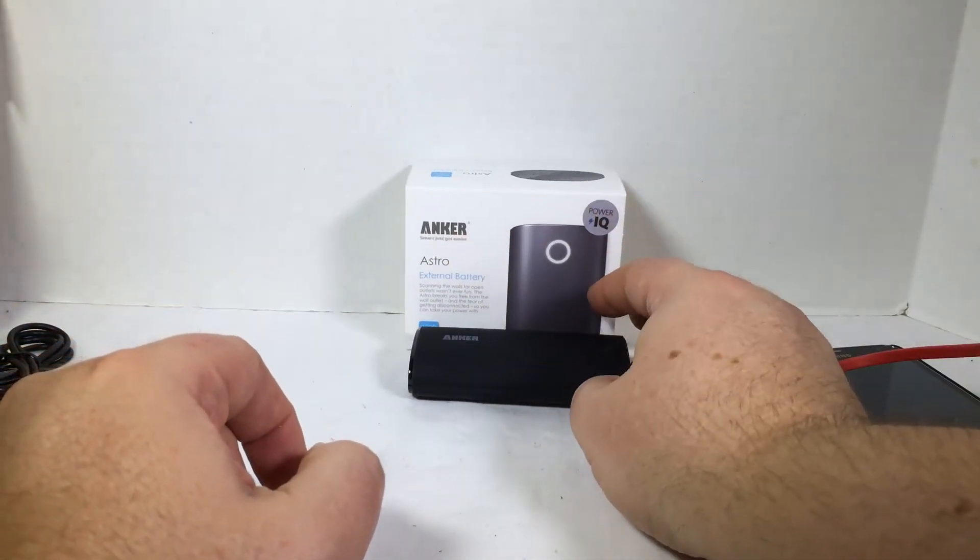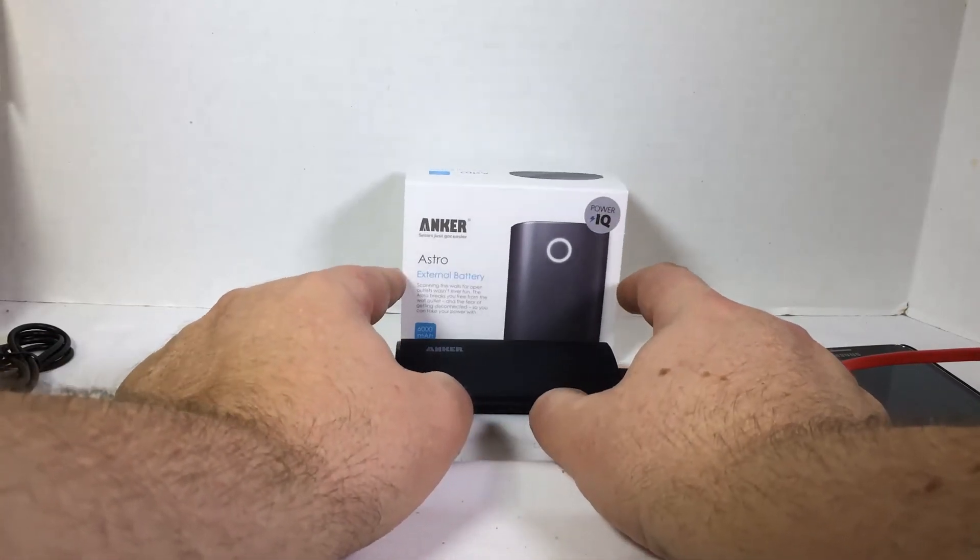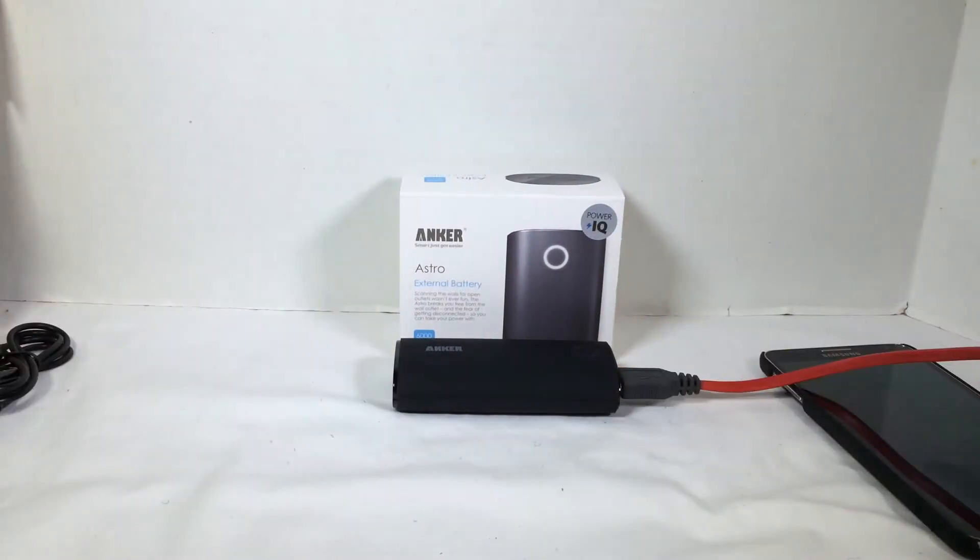Go to iAnker.com and check out the Astro External Battery. Chris Voss tested, Chris Voss approved. Be sure to check in to chrisvossshow.com often, give us a like, subscribe to us on YouTube, and I'll see you next time.